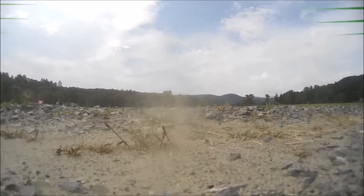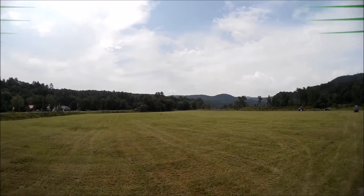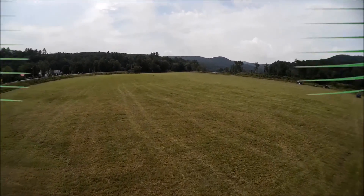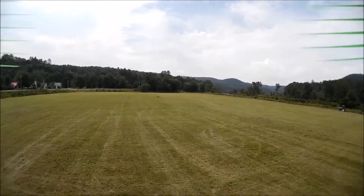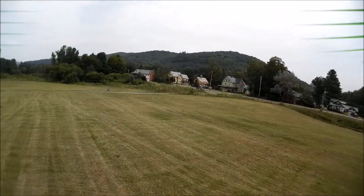Hey guys, thanks for watching. This is just a short flight video to demonstrate the auto tilt cam that I installed on my racing quad. Now whenever I lean forwards, instead of looking at the ground, the camera is going to auto level and go up a little bit and adjust to the angle accordingly.